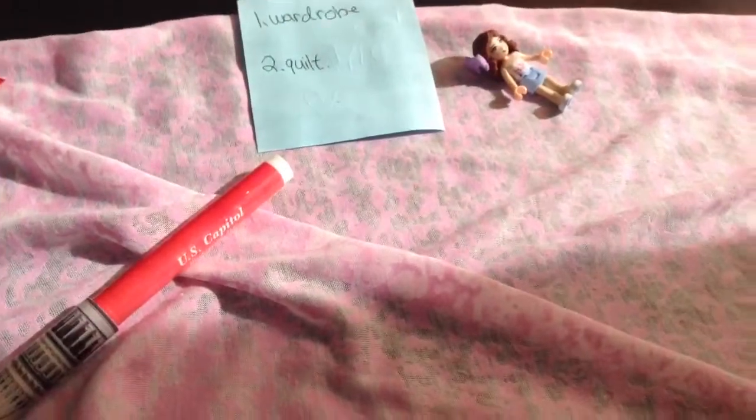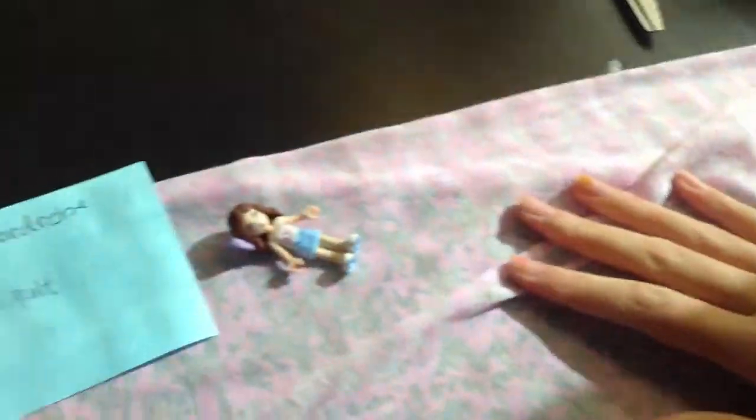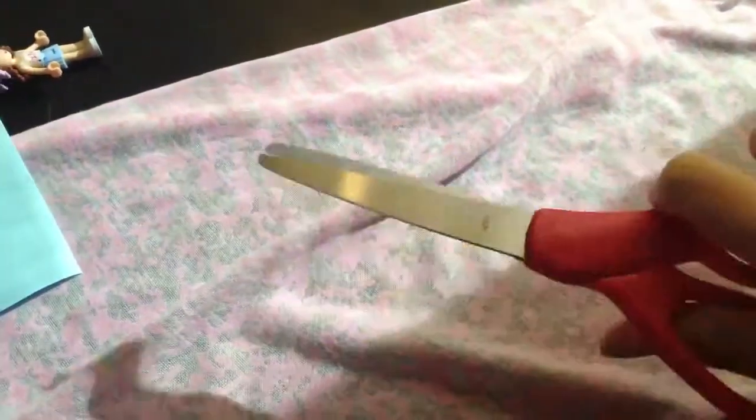Second, I will be showing you guys a quilt. For this DIY, you will need a piece of fabric and scissors. You're just going to cut however big the bed is.